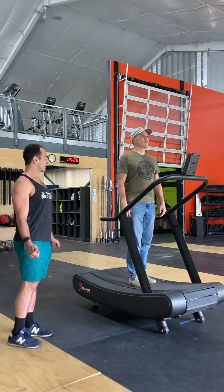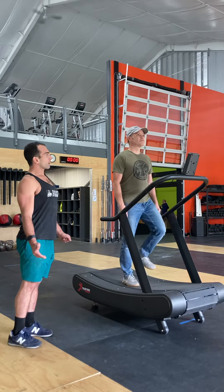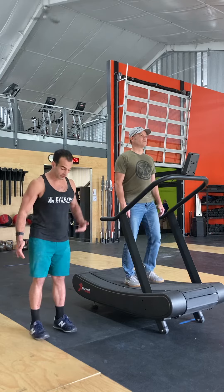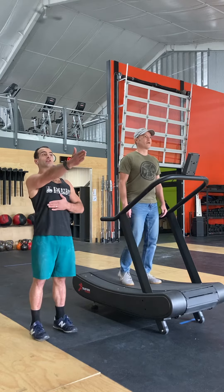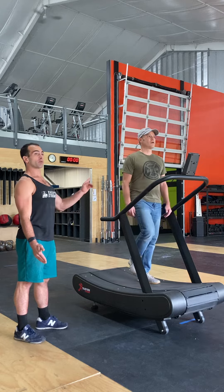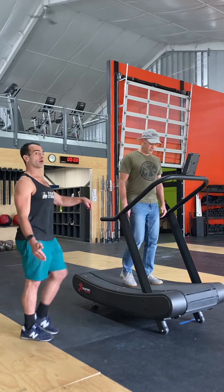Go ahead and give me a march. Always having the athlete looking straight ahead is a big help — we really don't want them looking at their toes. Looking at that sightline ahead as if you're running outside is huge. But at this point, we can tell the athlete to take a peek down and notice that the belt is moving under their feet while they march.